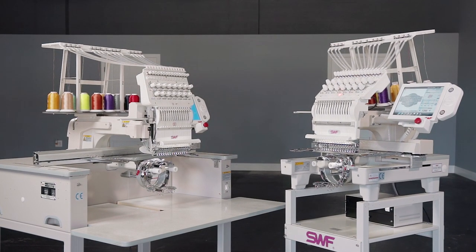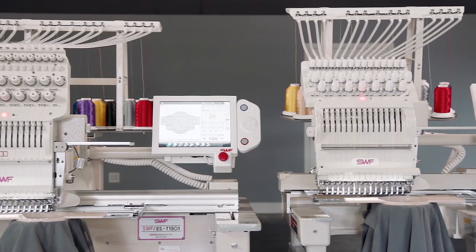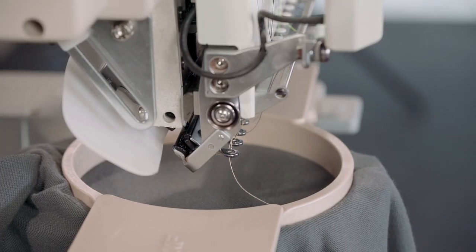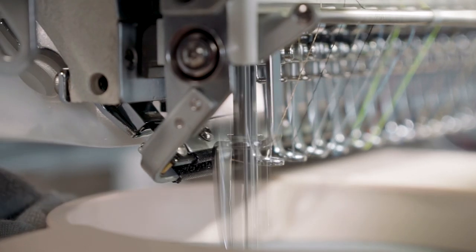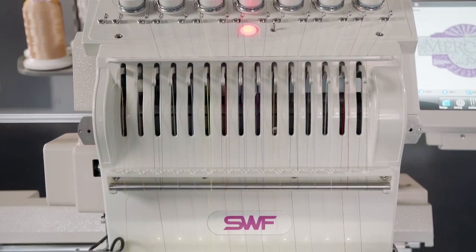Introducing the new standard for single head commercial embroidery machines, the SWF ES series. Ideal for embroidery startups, apparel businesses adding another revenue stream, or larger embroidery shops that need to produce samples and one-offs without tying up a multi-head machine, the SWF ES series offers smart solutions to help your business grow.